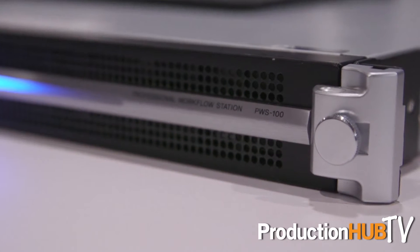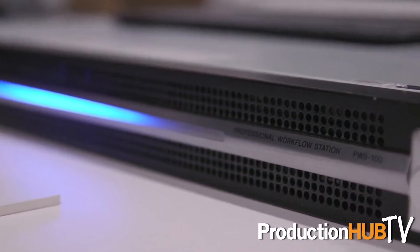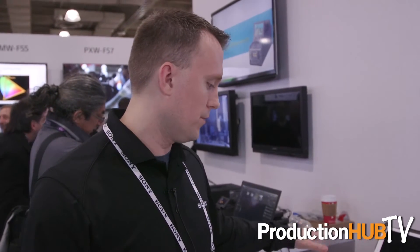This is the PWS100RX1 network receiver that was introduced at NAB 2015. The PWS100RX1 allows for up to 30 streams from field cameras back to the station. The benefit of this receiver is that it reduces packet loss over live streaming or Wi-Fi to near zero percent. It can output up to two streams to a switcher, NLE, or any other SDI-enabled device, and it can be stacked so you can have multiple servers back at your station, exponentially increasing the number of cameras you can bring in from the field.